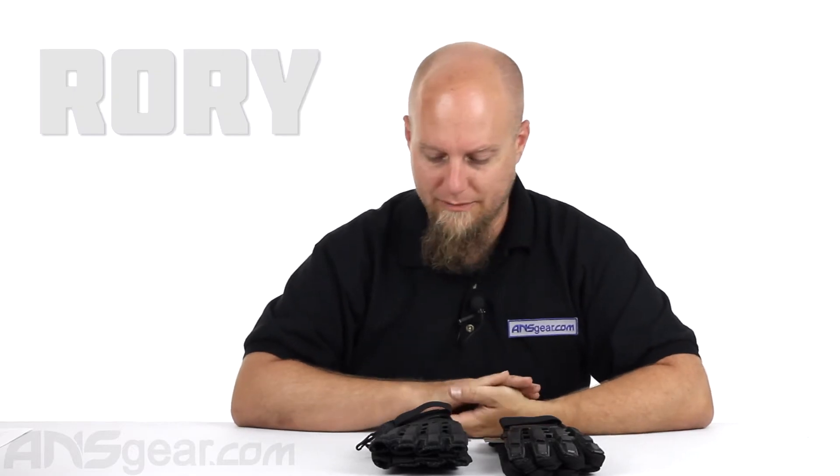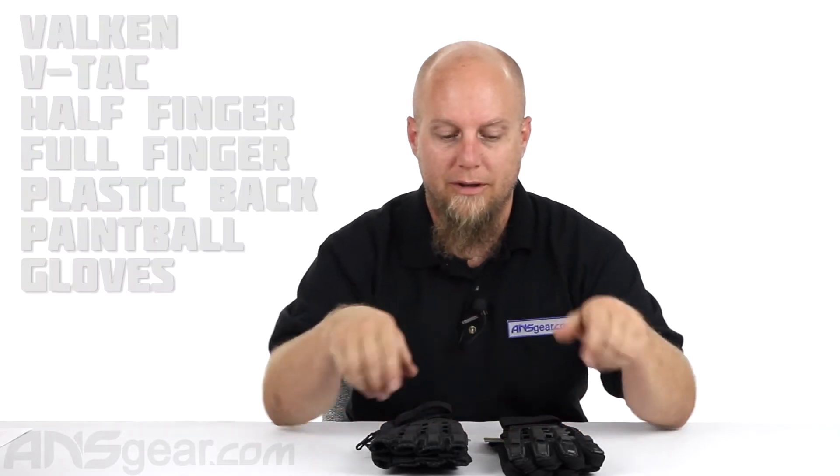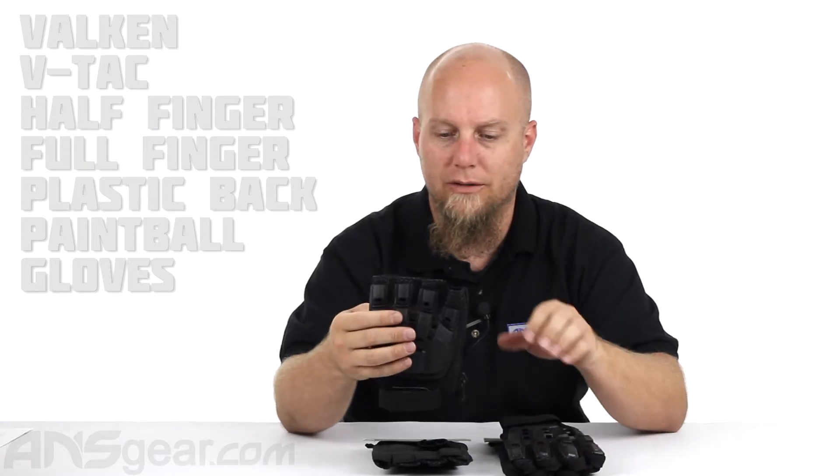Hey guys, it's Roy from A&S Gear. We're going to take a look at the Valken Tactical Gloves. We have both the full finger and the no finger versions.